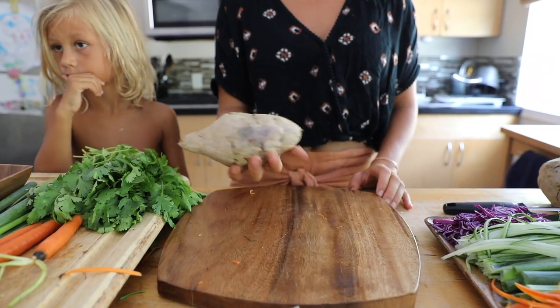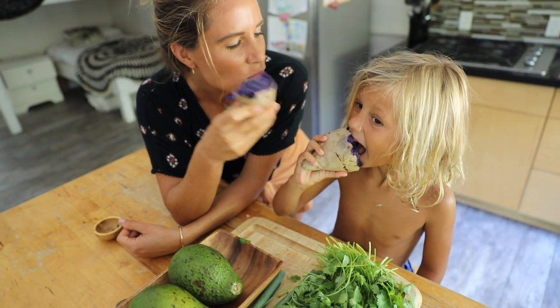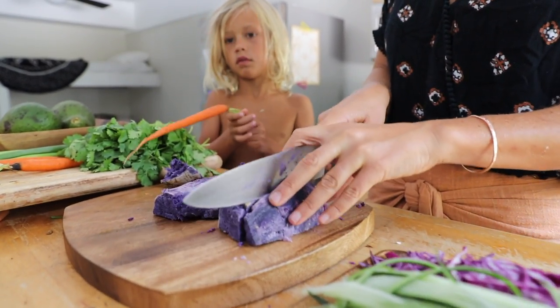This is the sweet potato we use — it's purple Okinawan, but any sweet potato works just fine. Just peel off the skin and make cubes to a similar size as the rest of your ingredients.